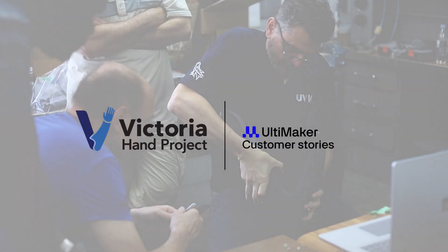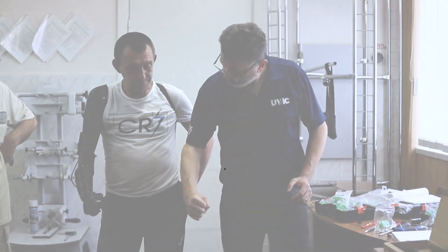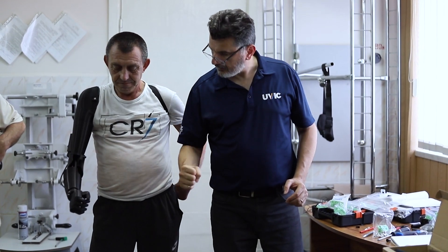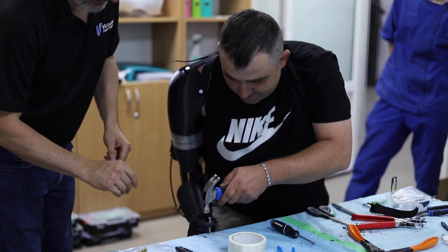Around the world, there are various barriers to prosthetic care, and by using 3D printing, we're just very grateful that we can benefit from these high-end technologies and be able to apply it to these use cases around the world.